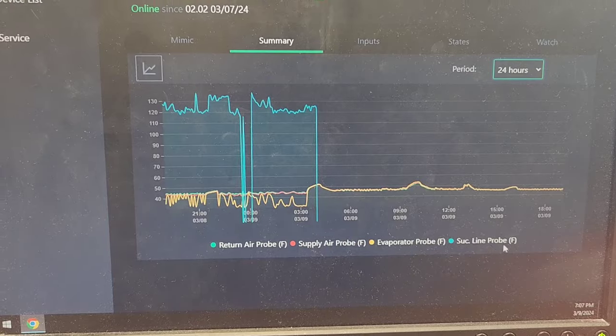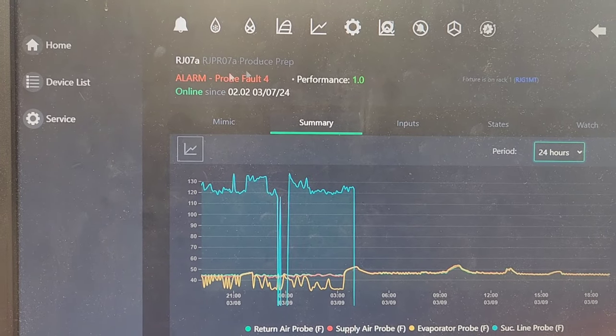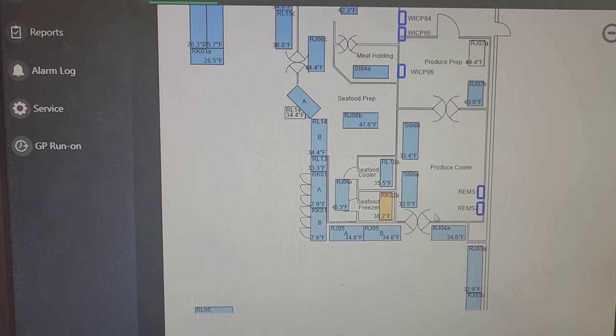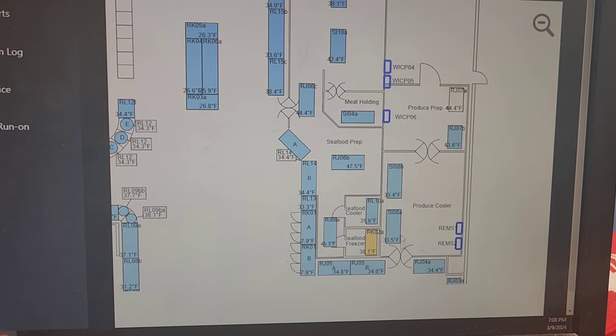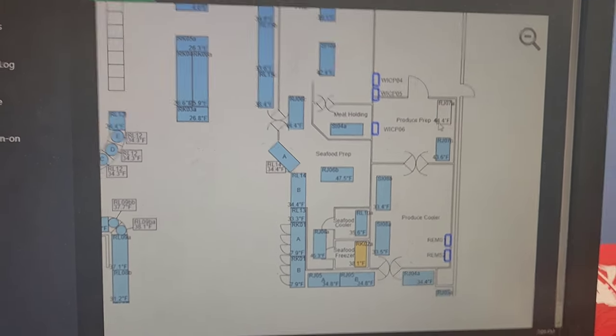So that's the suction line probe inside the produce prep area — evaporator A in the produce prep. We've got produce over here, right here. So we walk into the produce cooler into the produce prep, and it's the second evaporator.